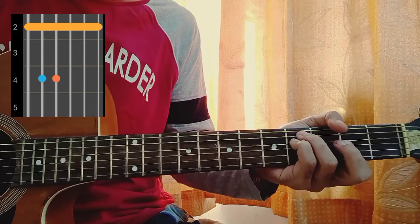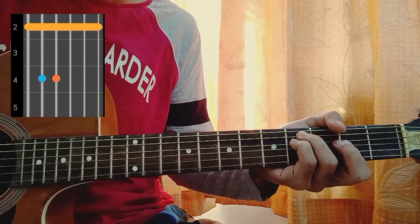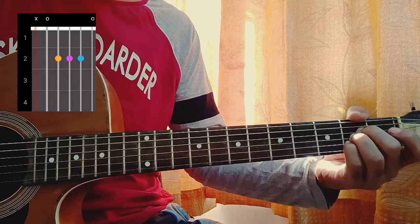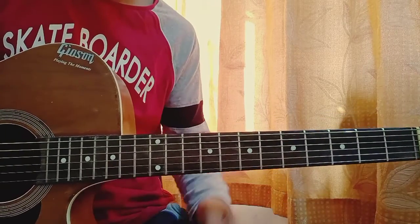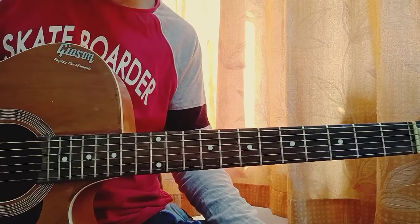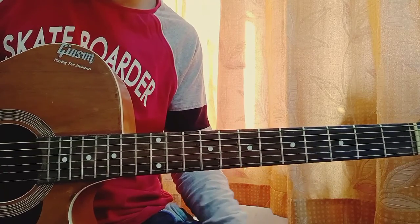And lastly F sharp minor which is 2, 4, 4, 2, 2, 2. We also have A major which is mute, open, 2nd, 2nd, 2nd, open. I really want to avoid the capo but we do have two bar chords, so keep on practicing — you have to get the bar chord done.